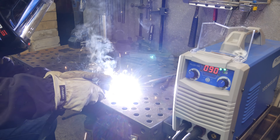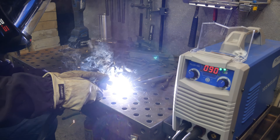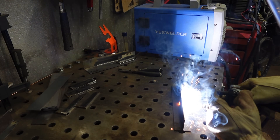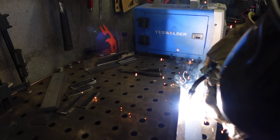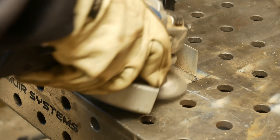One thing I want to point out: I've had countless messages on my videos over the years of people thinking they're going to hurt their eyes from looking at a video on YouTube. The ultraviolet light does not come through your computer screen or your phone. Yes, if you're in person you need a welding helmet, but if you're just looking at a YouTube video, no.